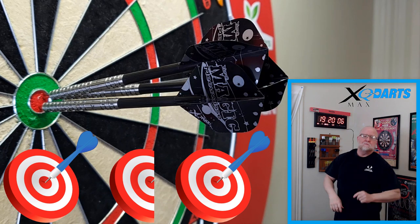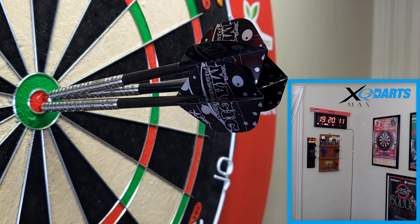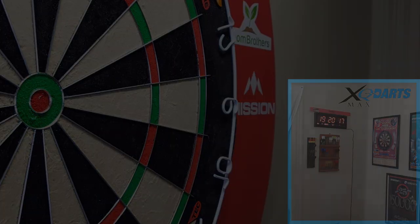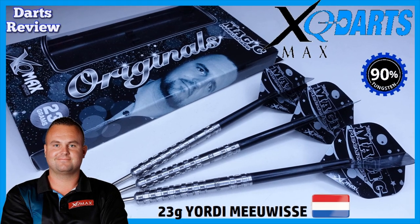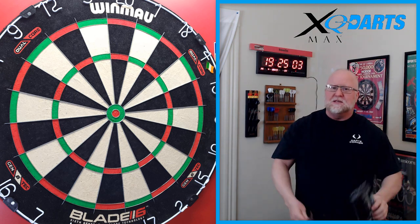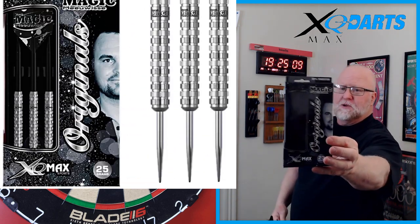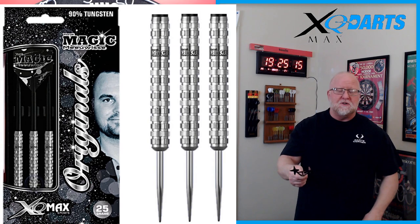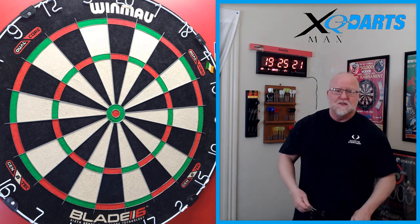The XQ Max Yordi Moise darts review begins right now. Hey, what's up guys, Worldwide here. We've got a pretty good video for you today - it's something a little bit different because I don't get a chance to review this company's darts all that often. In today's video I'll be reviewing the XQ Max Yordi Moise darts - I'm probably butchering that, but I watched a few YouTube videos and that's the best I can do.